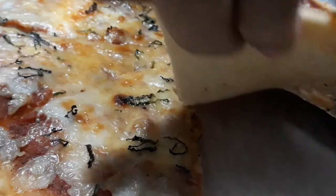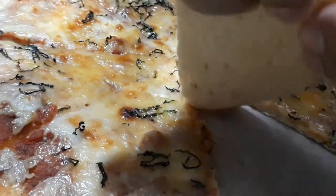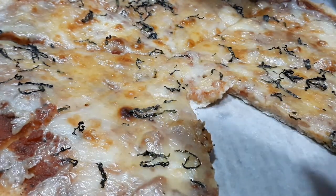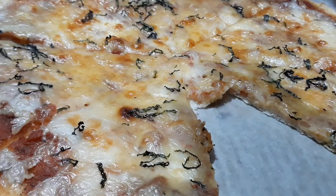Smells so good! The first unboxing slice already tore apart on us.